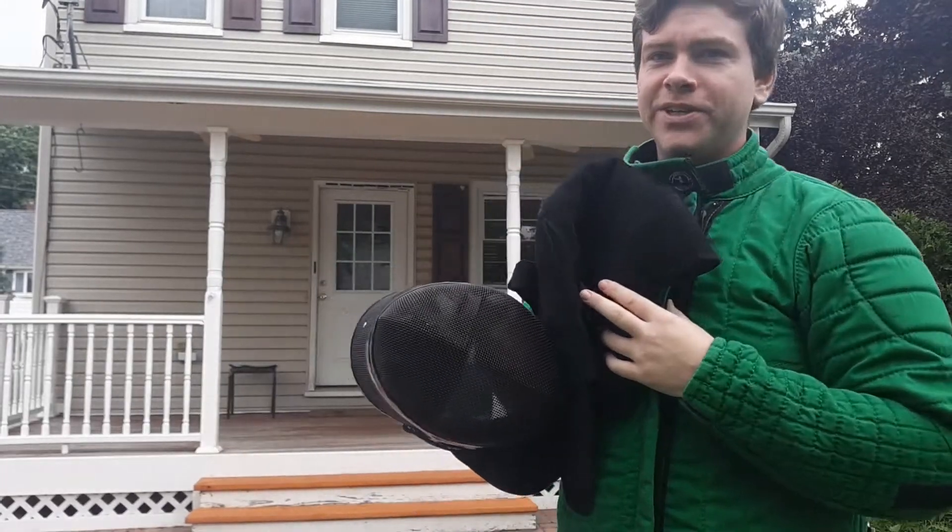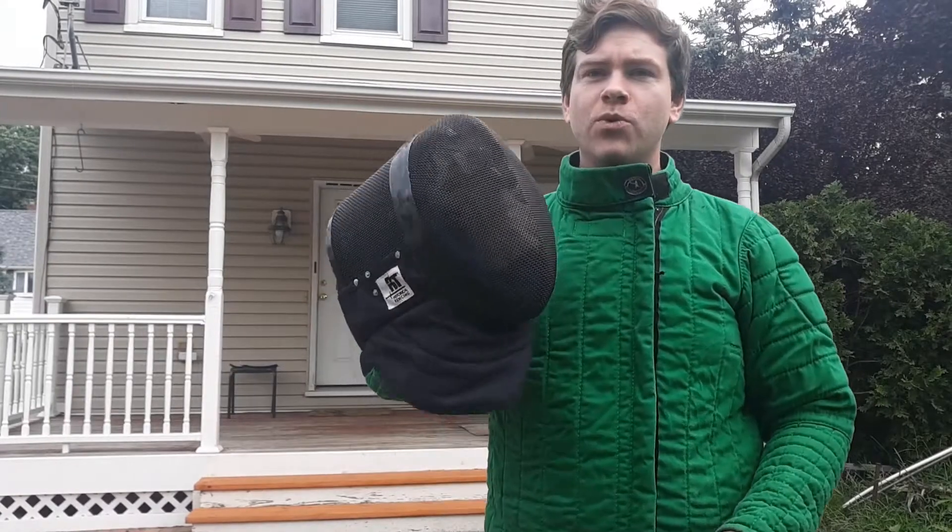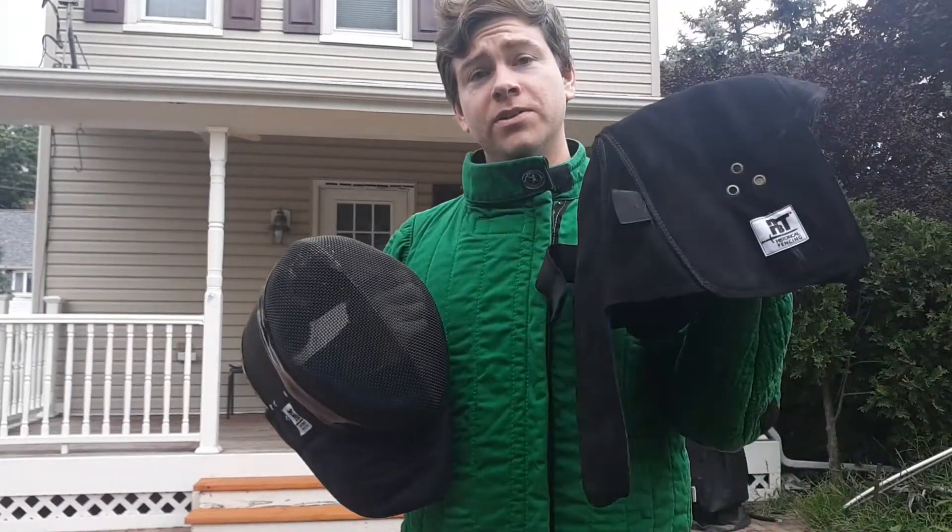Hey folks, Jeff from Corrugated Cavalier here, coming to you with a quick review on the PBT Warrior fencing mask as well as the overlay. I've been using this in sparring for a while now, I've done quite a few matches with it, and it just survived a tournament where I fought eight matches, so I figured now would be a good time to do the review.